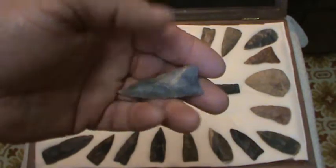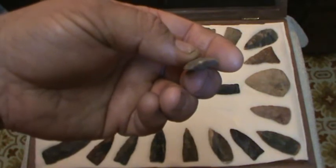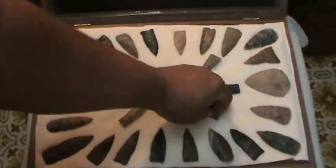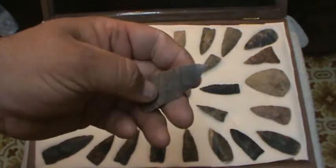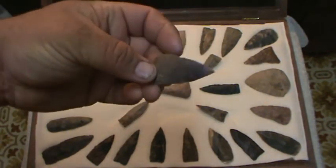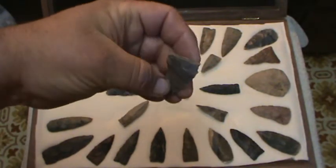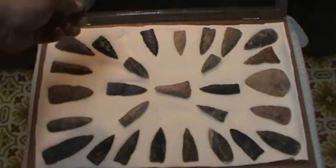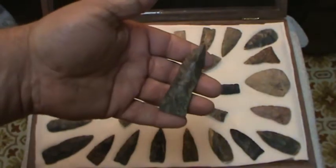A little triangular point here. Some of them are kind of twisted — I've heard them called torque blades. Check that one out. Beautiful parallel oblique flaking on this thing, and it's got a major twist to it. It's a pretty nice Copena.